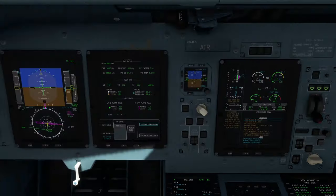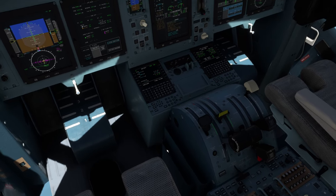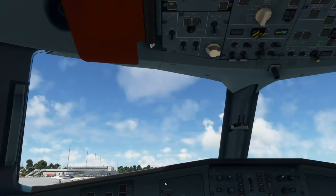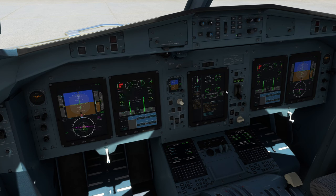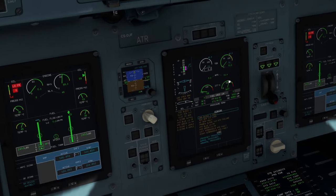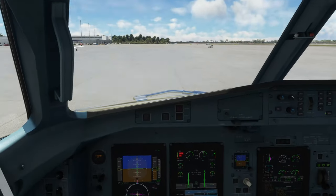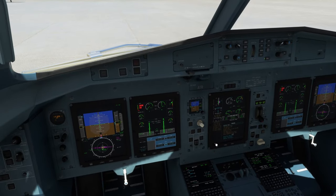The propeller start couldn't be any simpler. Hit the hydraulic auxiliary pump again. Come back upstairs and reverse the procedure for the prop brake — turn the prop brake off, close the door. Return to the engine display page. You can see engine propeller rotation right here — once this reaches 11.4%, come up here and move the right condition lever to auto, which will start the right propeller.